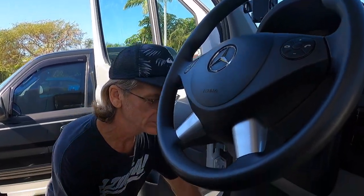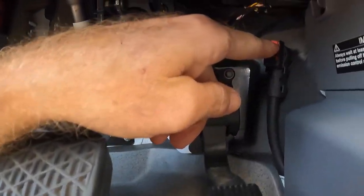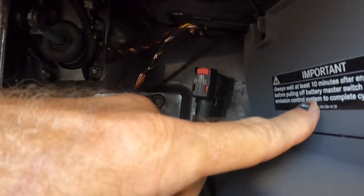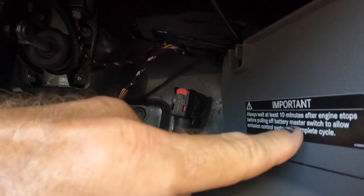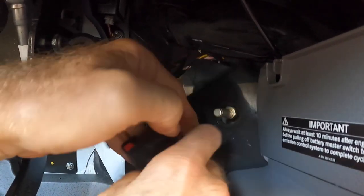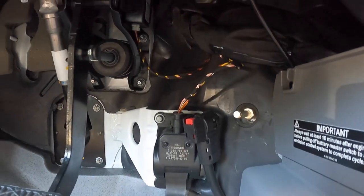I forgot to mention: disconnect the power anytime you're working around your airbags. There are airbags in the side curtains and in the dashboard. To disconnect your power, come down here to this red switch and simply disconnect this terminal, but you need to wait about 10 minutes after the engine stops. Pull your key out of the ignition and wait 10 to 15 minutes before you disconnect the switch. Now the power is disconnected and you won't accidentally set off your airbag or get any error codes.